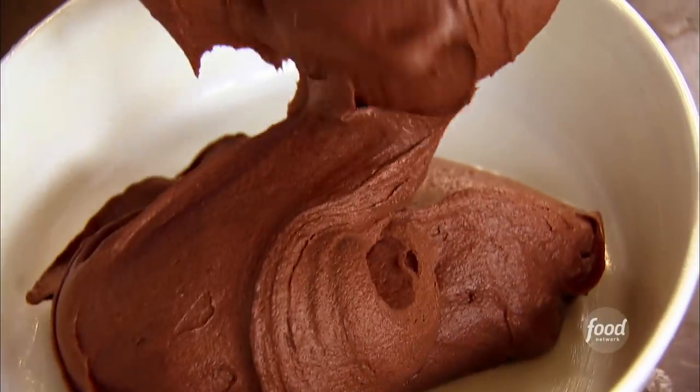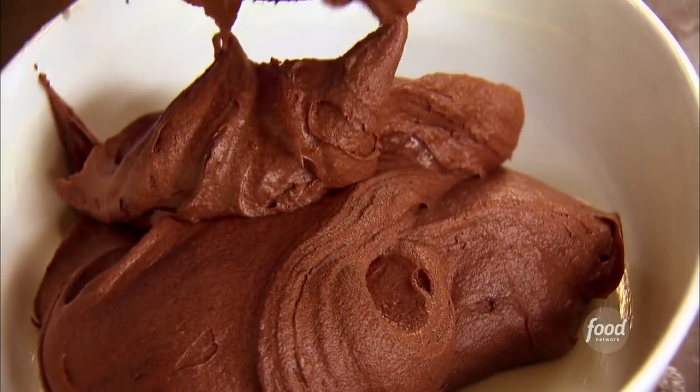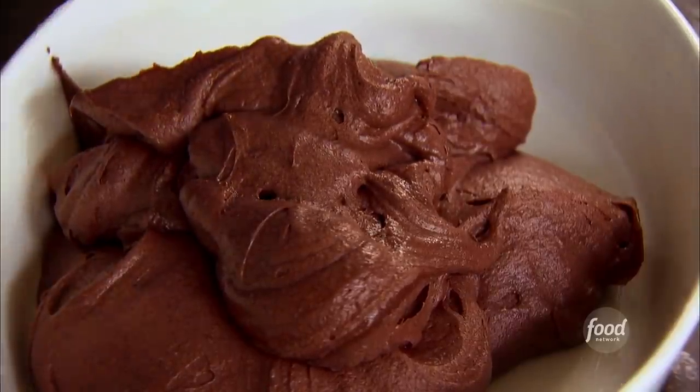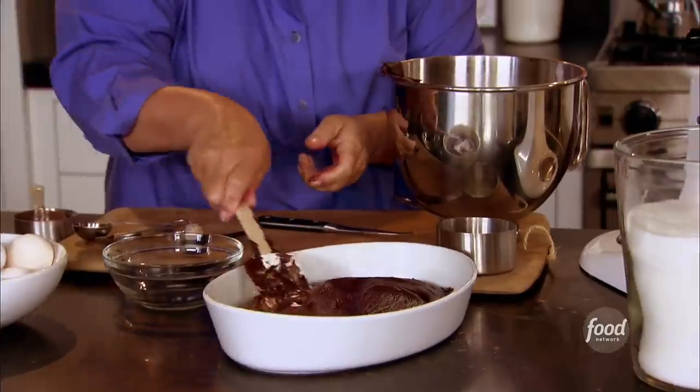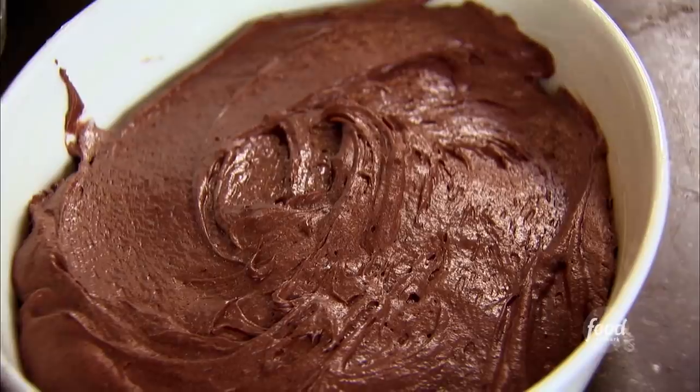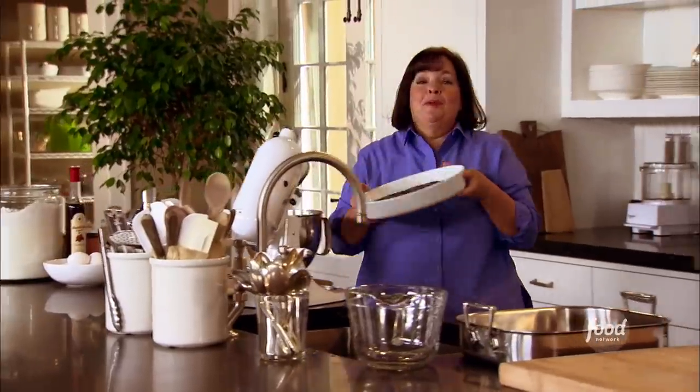Just pour that into a baking dish. I've got a 9x12 pan that I've already buttered, and a similar size will work for this. I'm going to smooth it out and then bake it in a water bath — that's going to make sure it bakes really evenly. What makes me think I could just serve it like this and Jeffrey would be very happy?